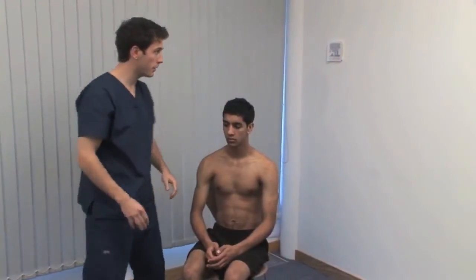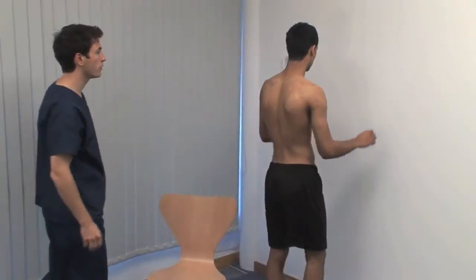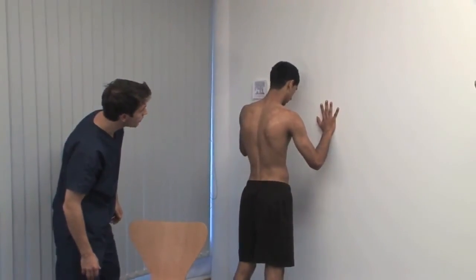I'll ask you to stand up and lean against the wall for me, please. Pressing against a wall can elicit winging of the scapula, seen after paralysis of serratus anterior.